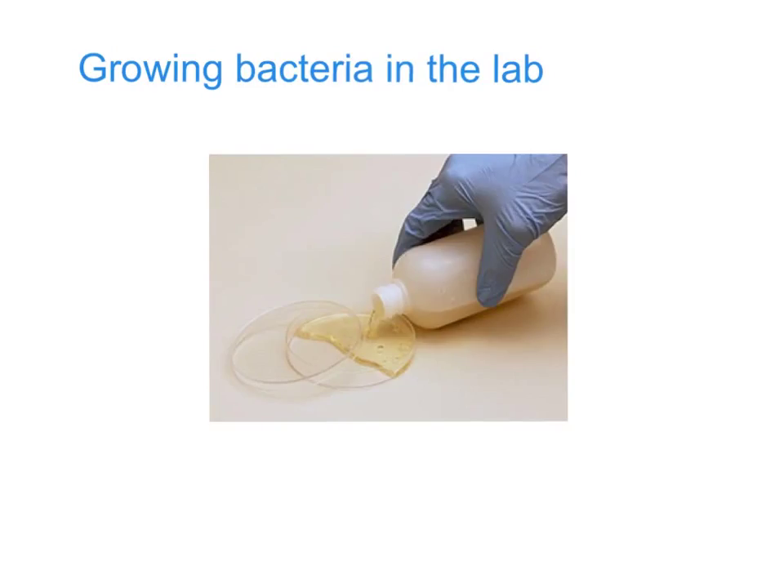Before we can grow the bacteria we need something in which they can develop, and the substance that we use is this jelly. It's liquid at this stage but it will set into a solid jelly, and it's known as agar. Agar contains a lot of carbohydrates — sugar in particular — to give the bacteria the basic energy they need to grow, and it also contains all sorts of vitamins and minerals as well. So agar is sometimes called a nutrient jelly.